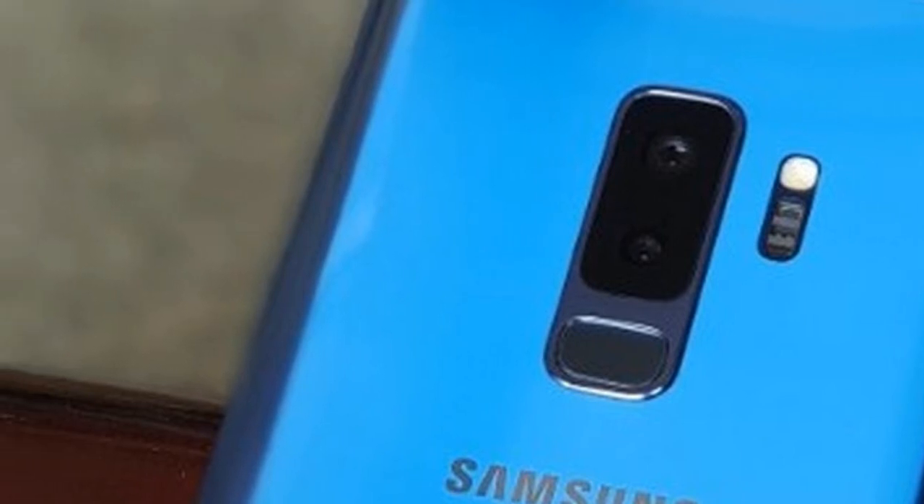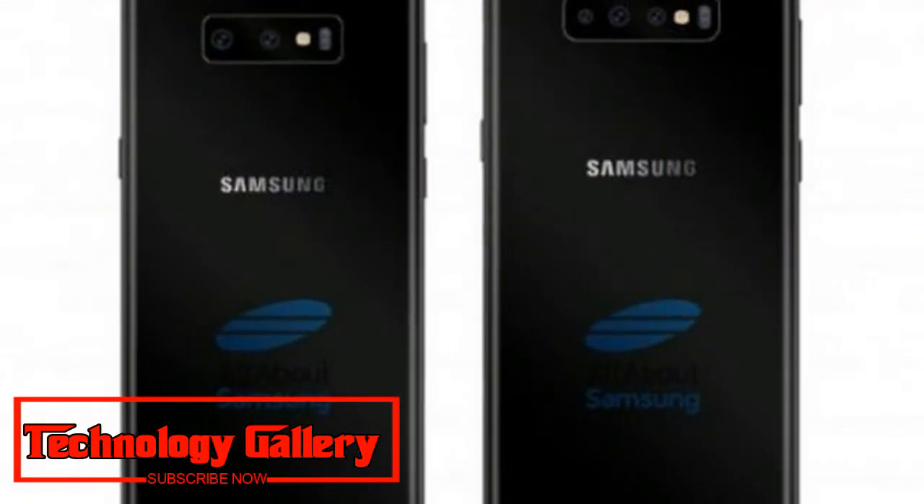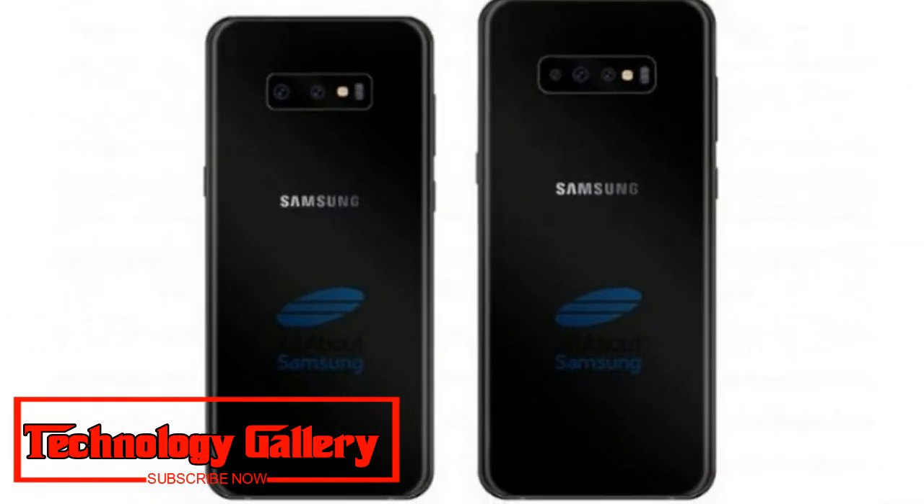The Samsung Galaxy S9 Plus sports a dual camera setup on the back, comprising of a primary 12 MP sensor with a variable aperture combined with a 12 MP secondary telephoto sensor.